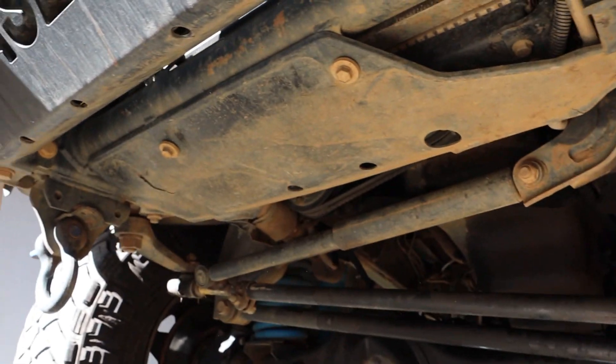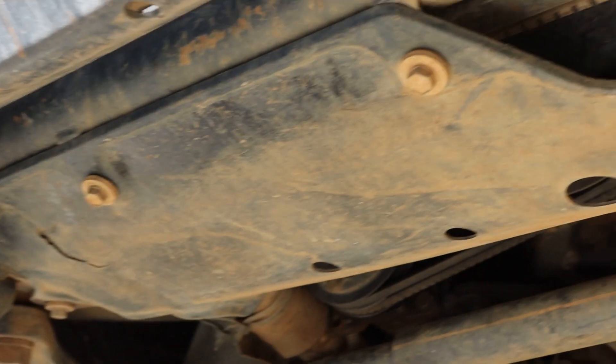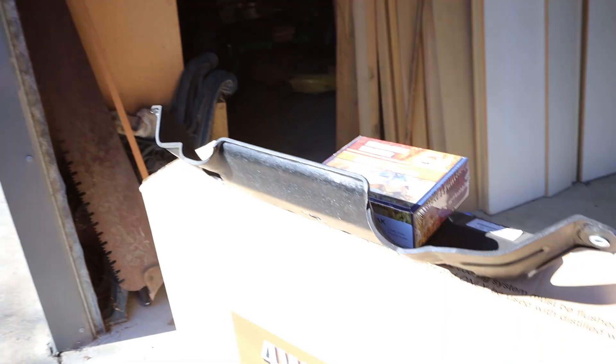I've pulled this radiator out multiple times — I actually pulled it out in the middle of the high country because it was overheating. Yes, it's the same radiator, so yeah it's not going to be in good shape. To get to it all, you just want to quickly take these bolts off. There's only four of them — it's just a little guard — and we have the new one sitting up here ready to go.